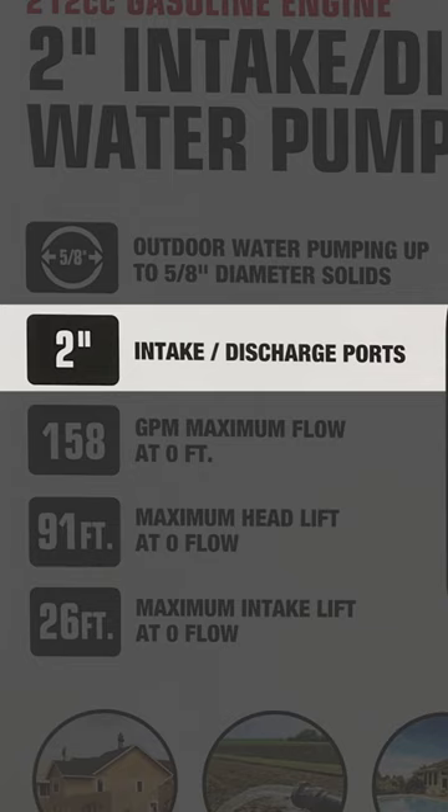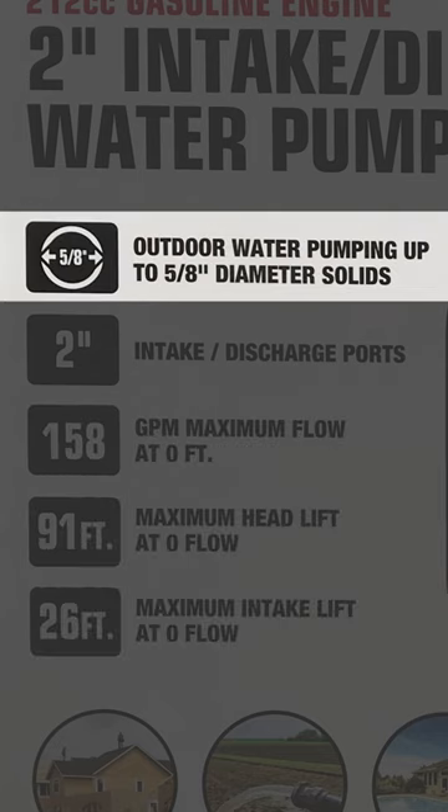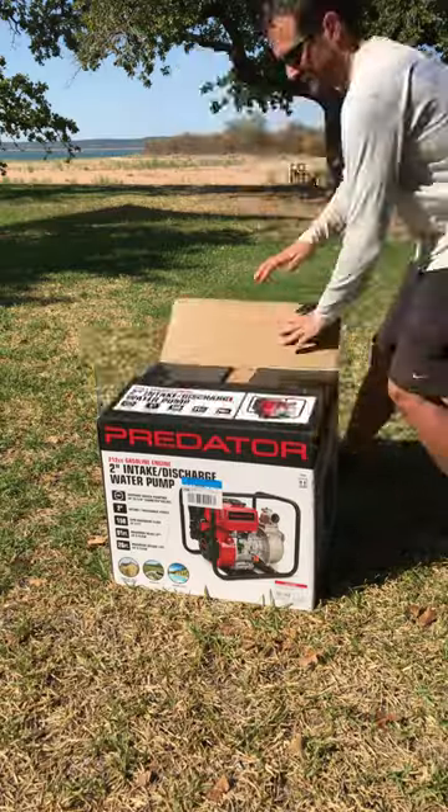It has a 2-inch intake and discharge port with a flow rate and lift abilities, and as it has a metal impeller, it can handle medium-sized solids, which might come in handy.